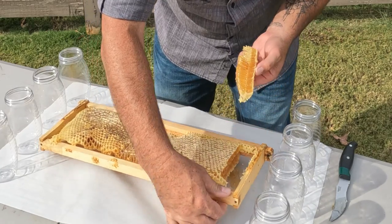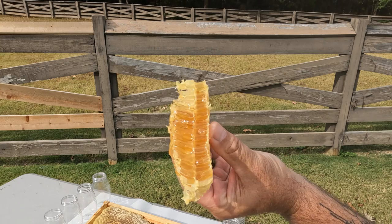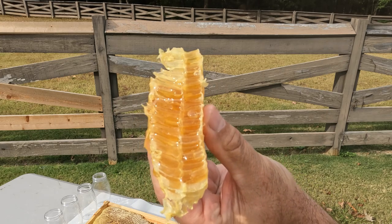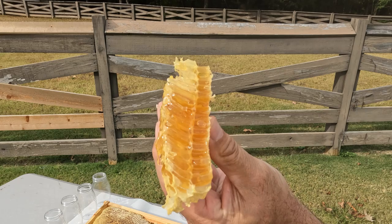We'll have to get a close-up of this. Look at that — isn't that scrumptious? Look at it dripping off there.